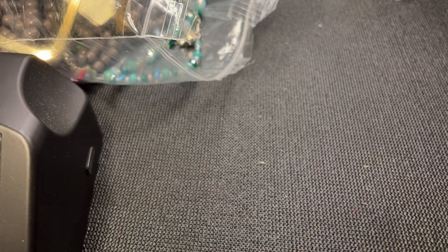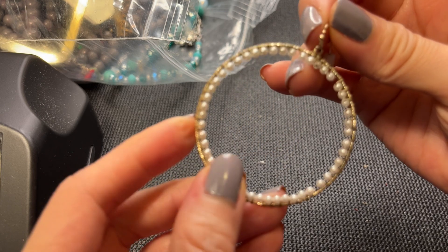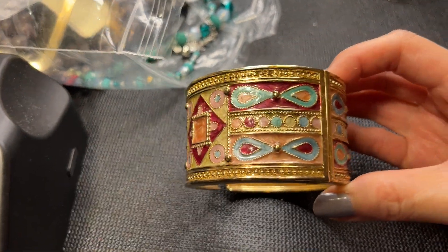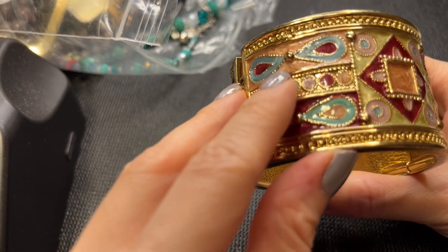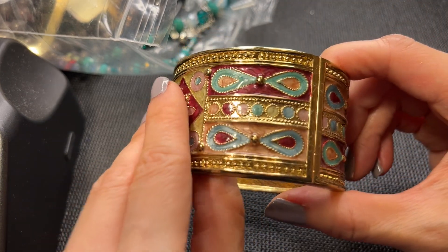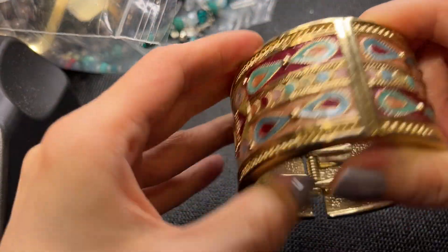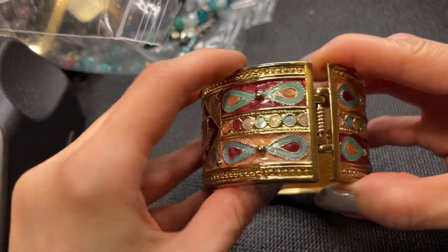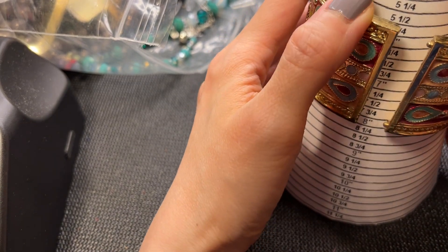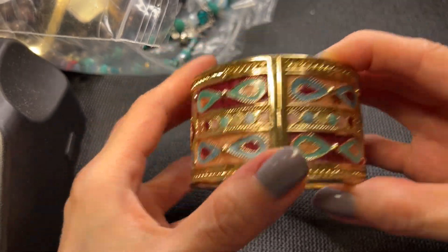We have a hoop earring with some pearls and gold tone wire wrapping. Then we have this beautiful enameled bangle with gorgeous colors - it has a Bollywood feel to it. It's a clamper with no marks but very beautiful. This measures around seven inches. If anybody wants this one, eight dollars.